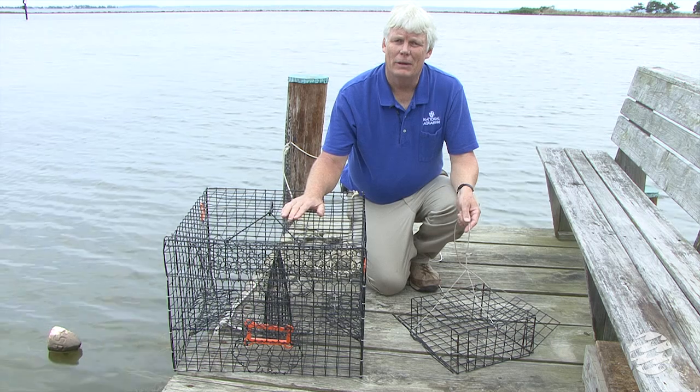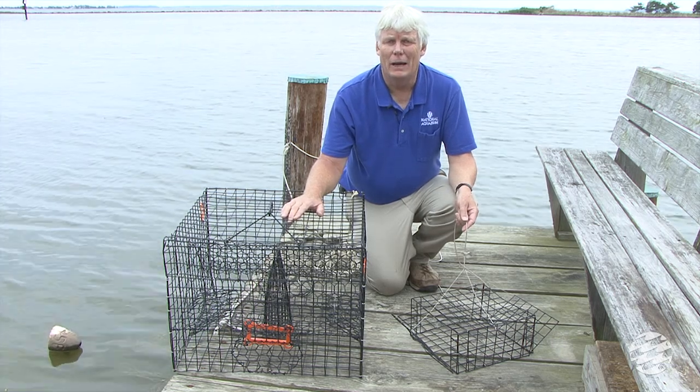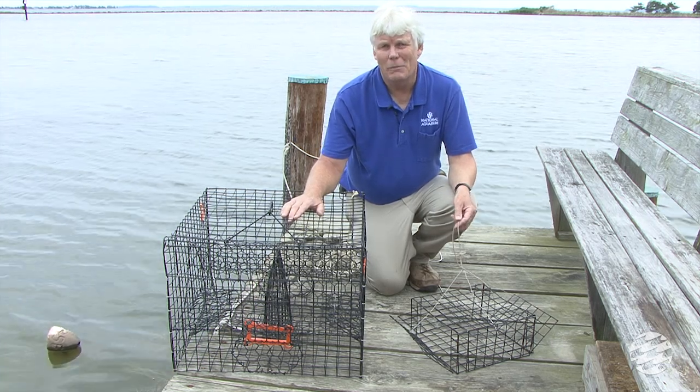Crab pots, however, because they are submerged underwater for long periods of time, can cause drowning for diamondback terrapins.